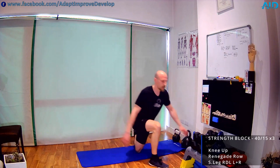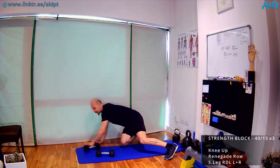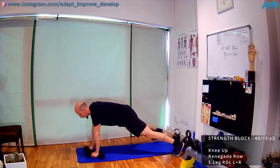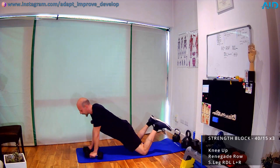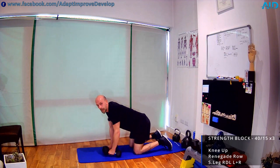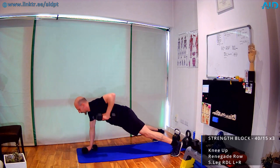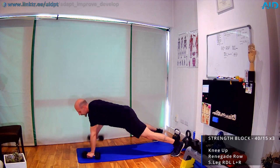Take your dumbbells — we go into renegade row. Same as a push-up: from the feet, from the knees, or quadrupled. Hand plank, feet wide, pull, control. If it's too heavy, knees down, straight trunk. If still too heavy, push back into quadrupled and row. Exhale on the pull, inhale down. Keep the dumbbells close, don't flare them out.